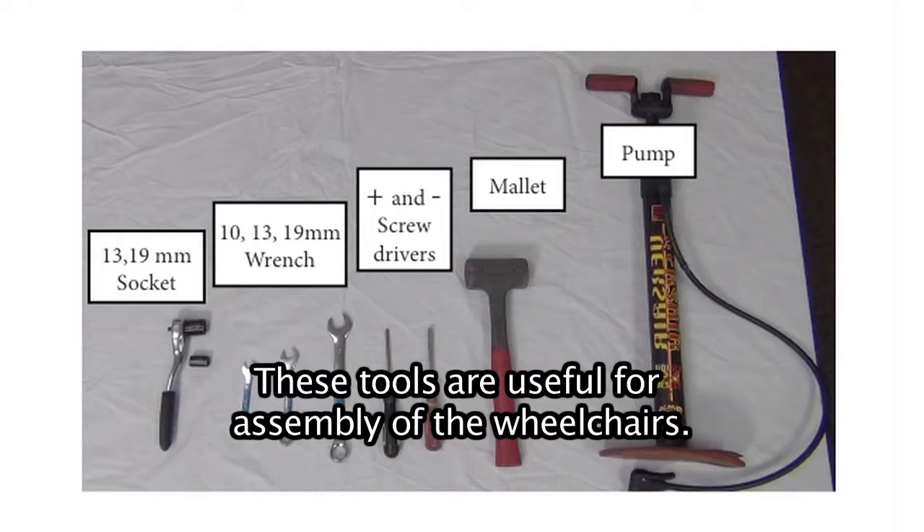Tools. These tools are useful for assembly of the wheelchairs. Unpacking the wheelchair.